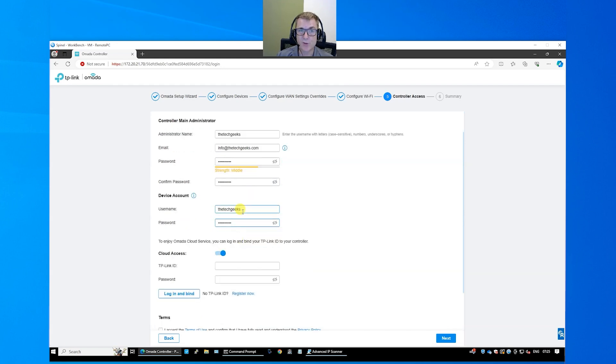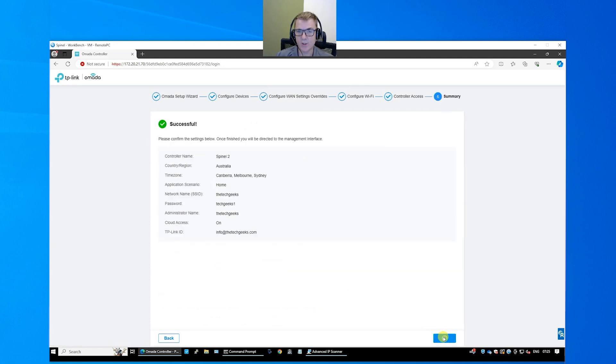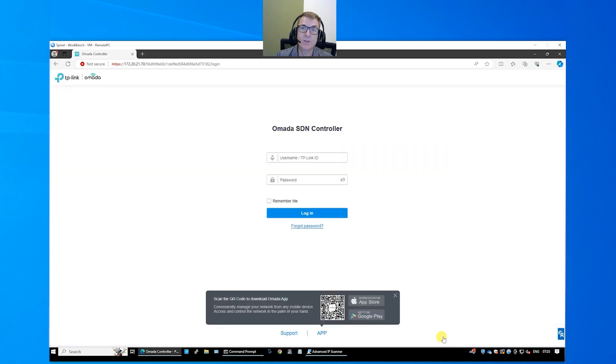Now we have the option to link this to our TP-Link Cloud. Head over to omada.tplinkcloud.com and create yourself an account. We'll choose 'Login and Bind'. This is now going to connect us to the controller. While the controller is setting up — just to give you a bit of information — when you power off the controller and start it back up it can take about four to five minutes to boot up. Once you've got it going you can also manage this directly from the app as well. You can log in using the cloud password if you wanted to as well.